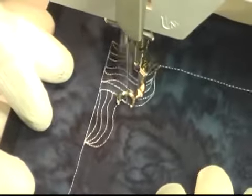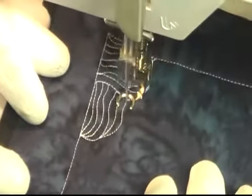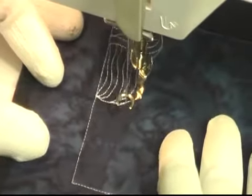Echo stitching — a very, very simple design. It doesn't take a lot of thought, and if you're just wanting a filler that's going to fill your quilt with something soft and simple with not a lot of travel stitching, then this is a good fit.